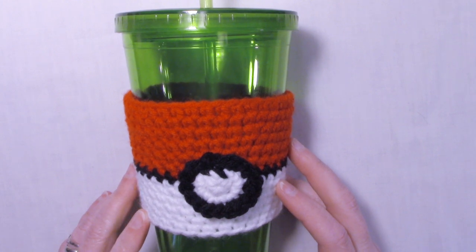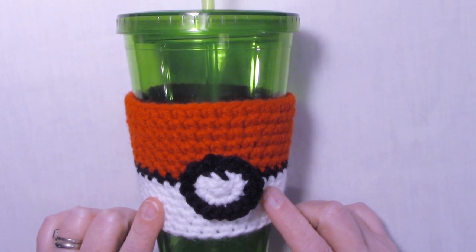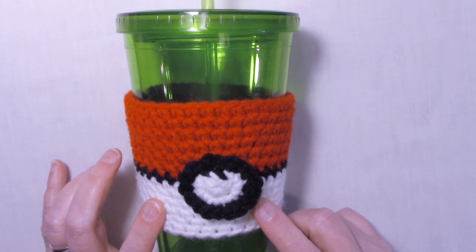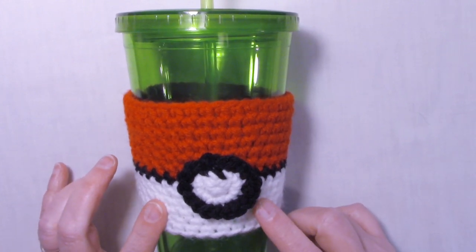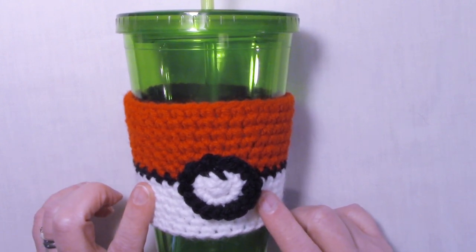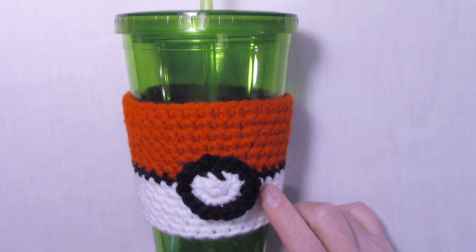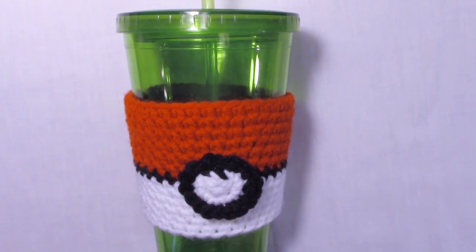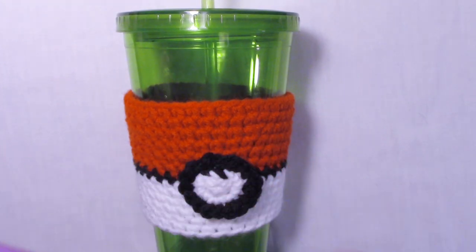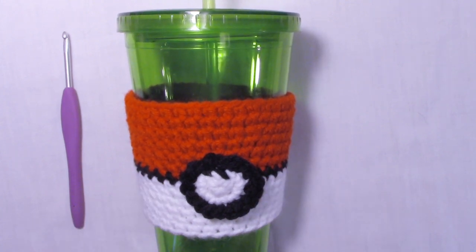Hi, it's Dora from Ninja Bunny Crochet. I've got this cute little Pokemon Ball Cup Cozy for us to do. One of those little things my husband and I like to do is we go out and play Pokemon Go — helps us get out and walk — but we also like to have iced coffee. So I made these cute little Poke Ball Cup Cozies. I made it with worsted weight yarn, a little bit of red, a little bit of black, and a little bit of white using a 4.0 or G crochet hook. So, got to catch them all — let's get started making this Pokemon Cup Cozy!